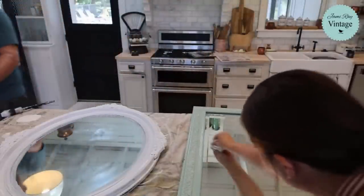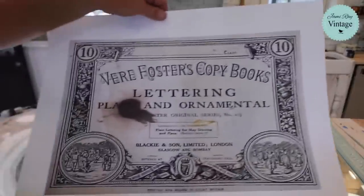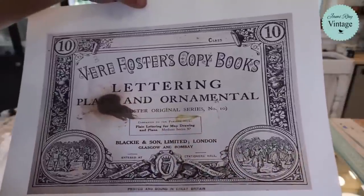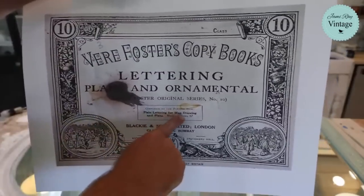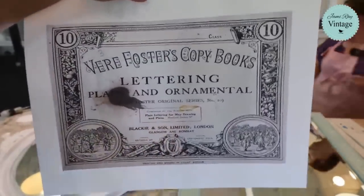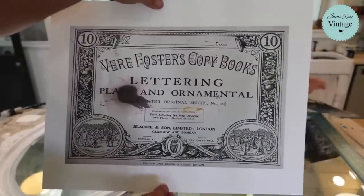Do you guys remember all the ephemera we brought back from the UK? This is something I'm working on — it looks like a crime scene. It's actually just a lettering hand-lettering book: a companion to the Plain Lettering for Map Drawing and Plans. We have the whole book with all the letters in it, but this is the cover and I'm going to frame this.